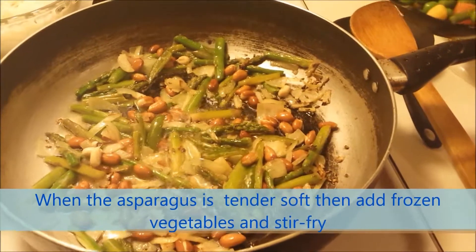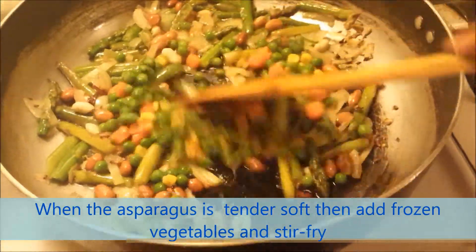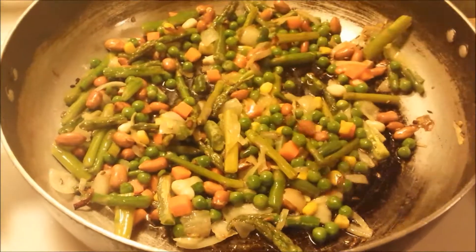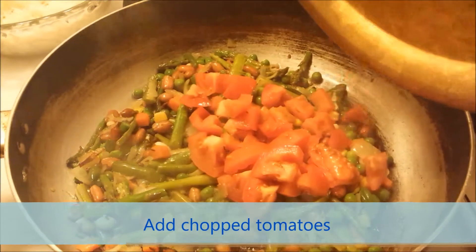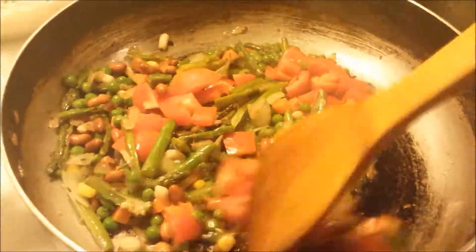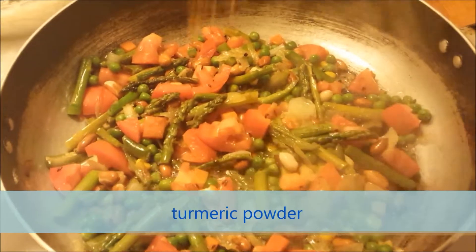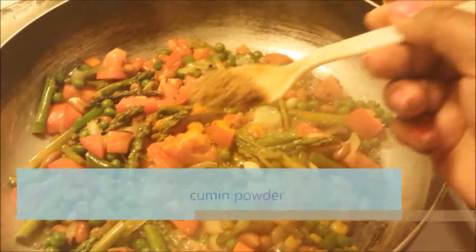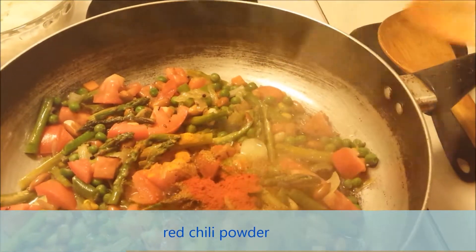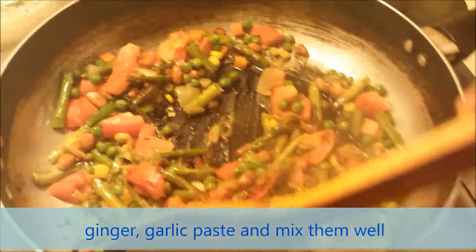When the asparagus is tender soft, add frozen vegetables and stir fry. Add chopped tomatoes, then add turmeric powder, cumin powder, red chili powder, ginger garlic paste, and mix them well.